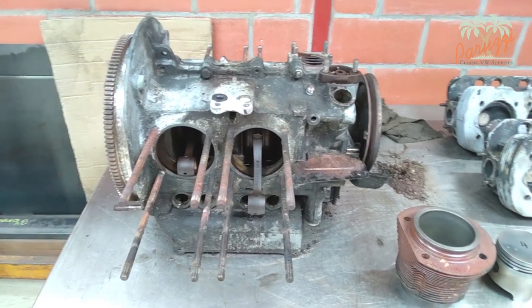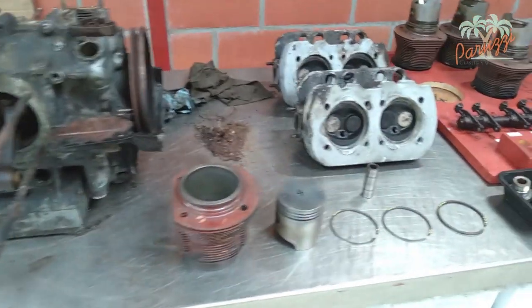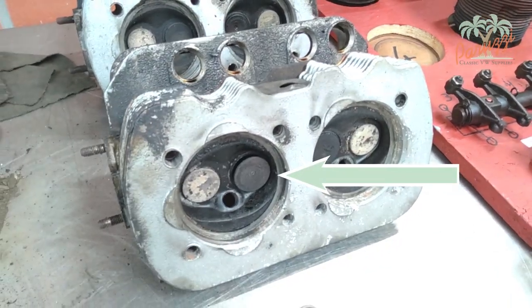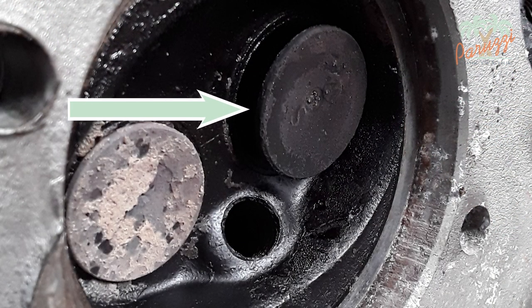The fourth engine was this Type 1 1200 engine with engine code D. This engine was not only in need of a thorough cleaning, it also had a stuck intake valve. You can see here the intake valve of cylinder 2 staying open, which is the second valve starting from the left.